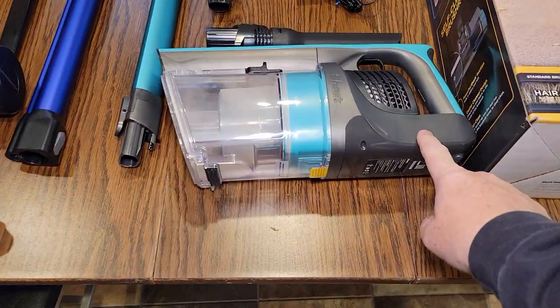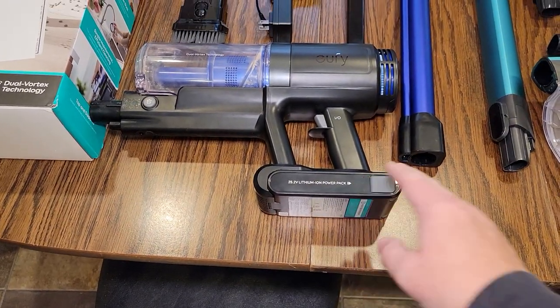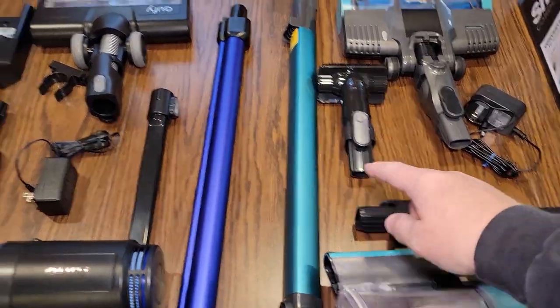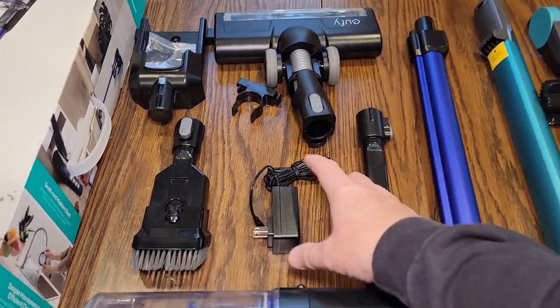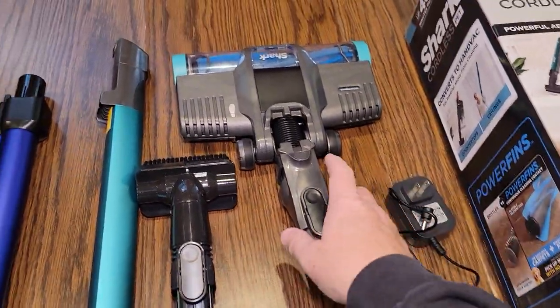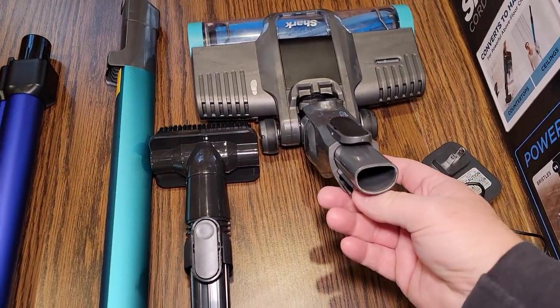First off, the Shark does not have a removable battery. The Eufy does, but it only comes with one battery. This is what they come with — pretty standard. They come with a wand and a crevice tool. Each one comes with a crevice tool. They've got a battery charger and a powered head, so the head does turn and gets power from the unit.